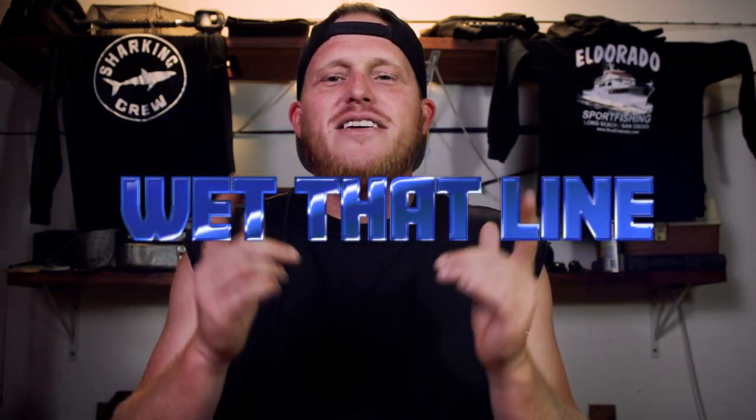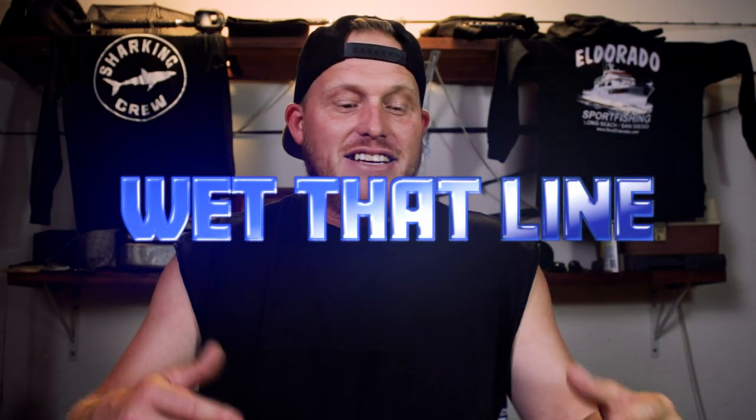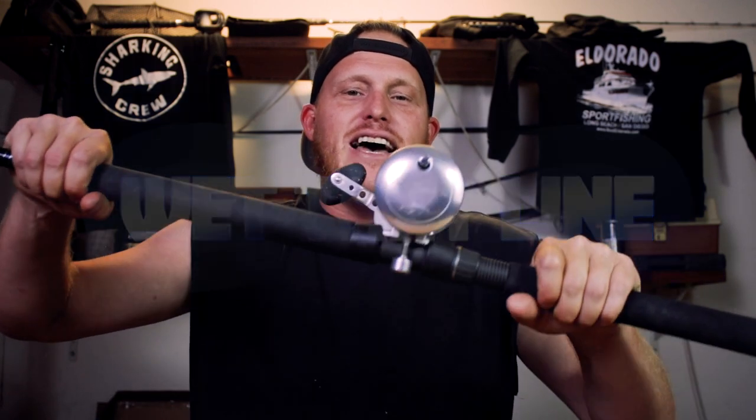Hey, what's going on guys? It's Zach. You're watching another episode of Wet That Line. In this episode, we're going to be talking about the Abbott two-speed that I've got, and that you guys have been asking about, so we're going to cover it in just a moment. And before we get started, this episode is sponsored by Terra Firma Tackle. More on them at the very end — I'll show you my favorite rig that I got from them. Also, shout out to Shark and Crew. Thank you, Jaime, for getting me started with the shark fishing.